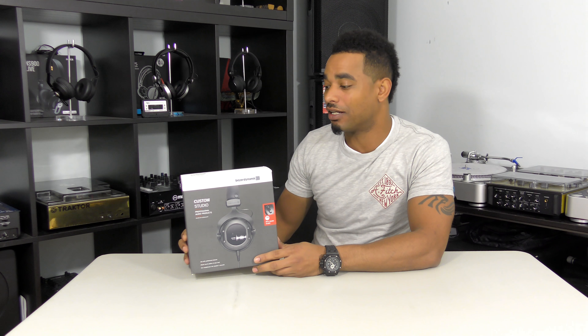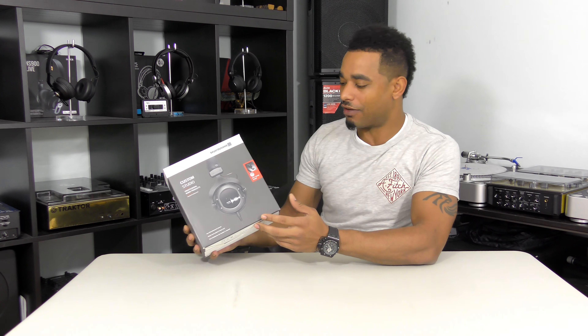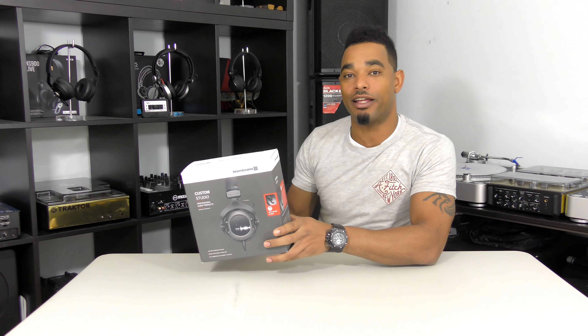What's going on guys? This is Kareem from DJbooth.net and I'm here in the lab to give you a really quick unboxing and first impressions video of the Beyerdynamic Custom Studio over-ear headphones.